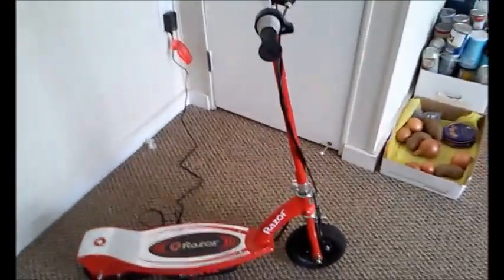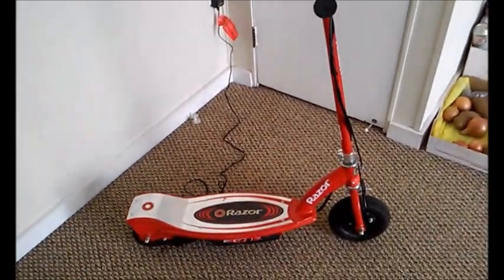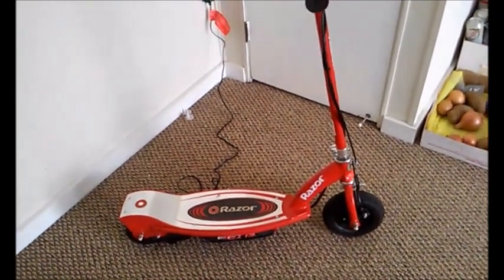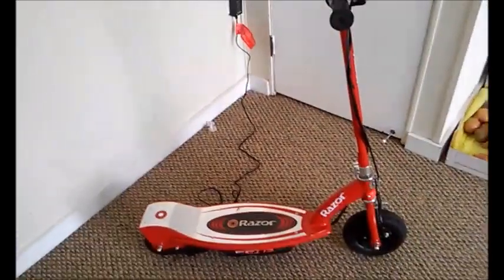Have your child wear a safety helmet and whatever safety precautions you think they may need. It's pretty easy to get going — my child got the hang of it in less than a minute. It's not that difficult. That's all I have to say about it — like and subscribe, thanks.